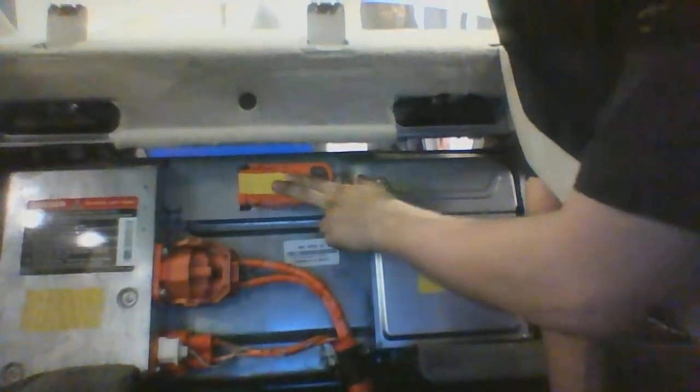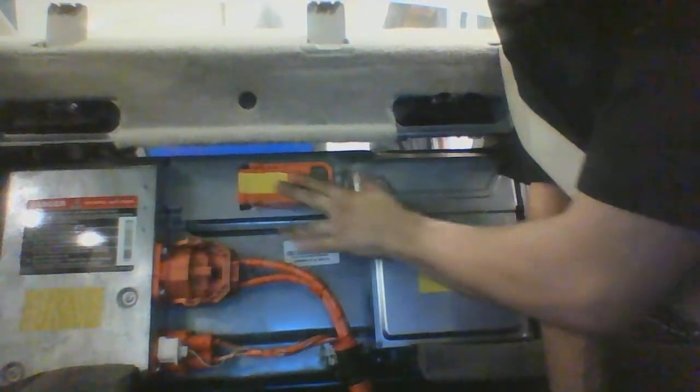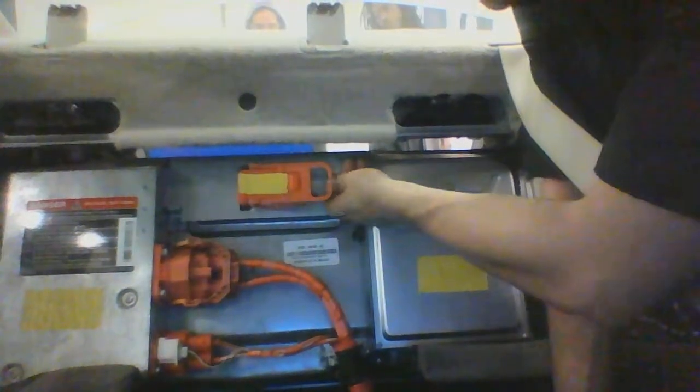We have already powered down the vehicle. It's been sitting, it's on a dry surface, and everyone around has been informed about the high voltage. Right here, nice and easy to access, is our fuse that disengages the whole high voltage system.